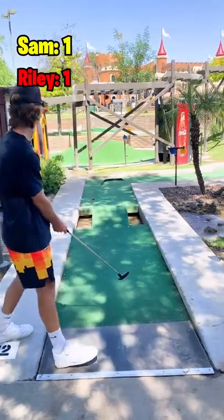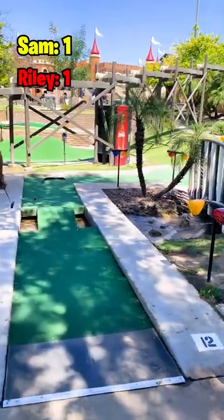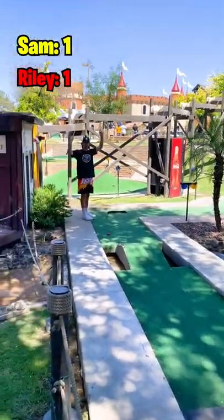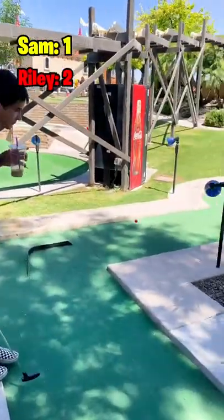Next up is Sam. He's going to ring it around that corner, and that is brilliant execution by Sam — it's right up next to the hole. He's very pleased with that one.